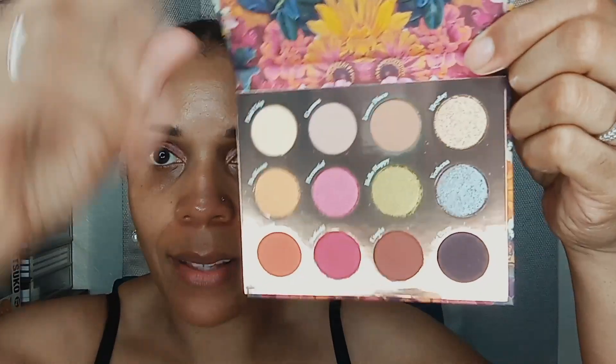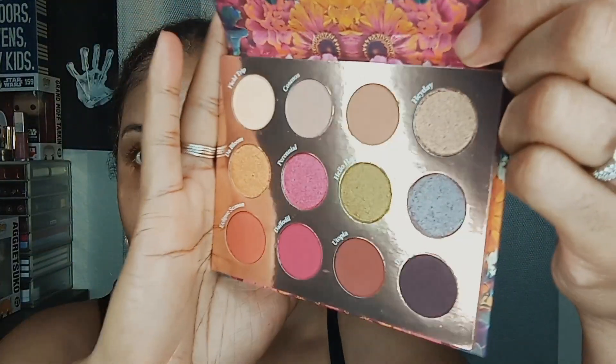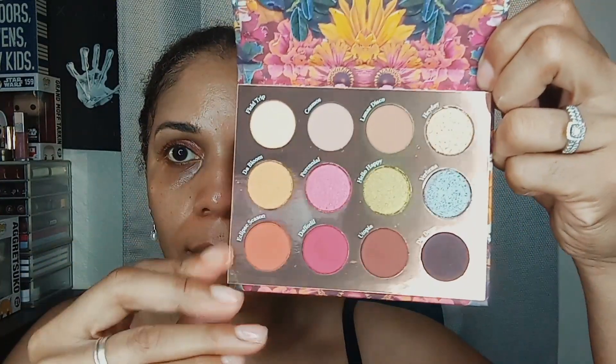Next we have our eyeshadow. This is from ColourPop and it's called Sonic Bloom. This is what our palette looks like. For today's look I'm going to be using this column — top to bottom. The top color is Field Trip, the middle is Bloom, and the bottom is Eclipse Season.